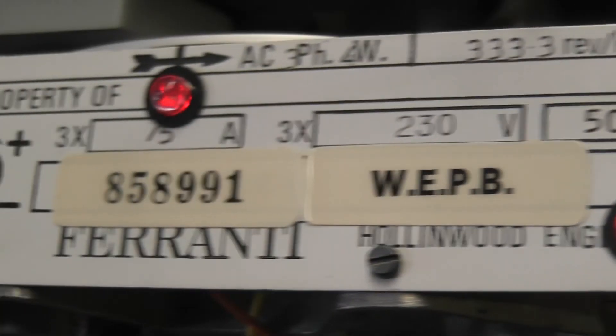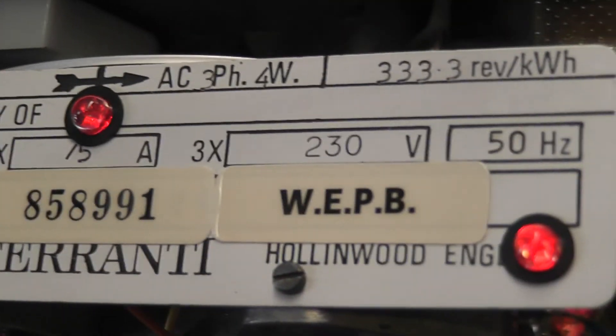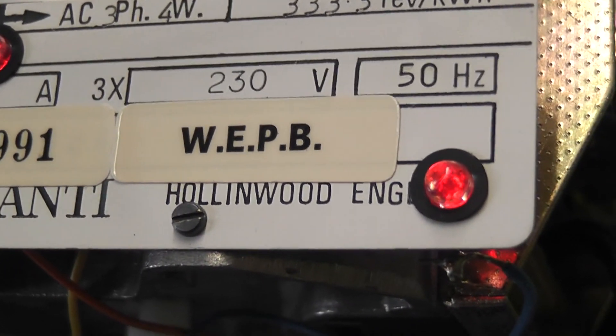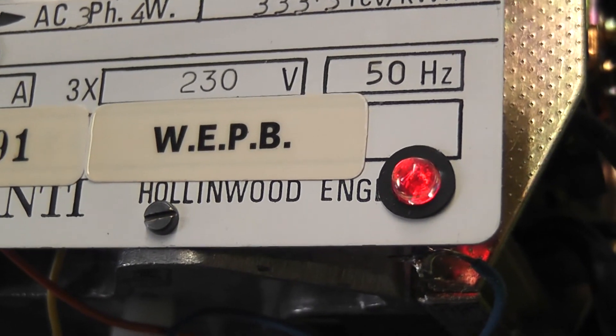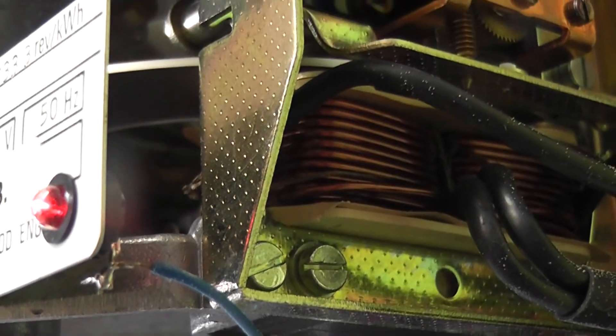We haven't had any issues, and many meters were fitted with these — they're still going today, 20 years later. At least when a potential fuse goes we know we've got a problem somewhere, and the meter reader will pick that up.